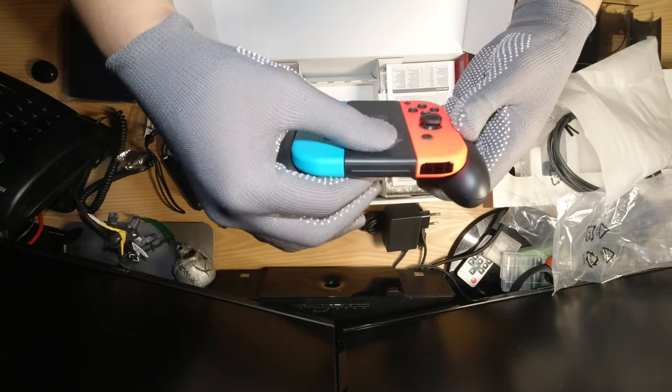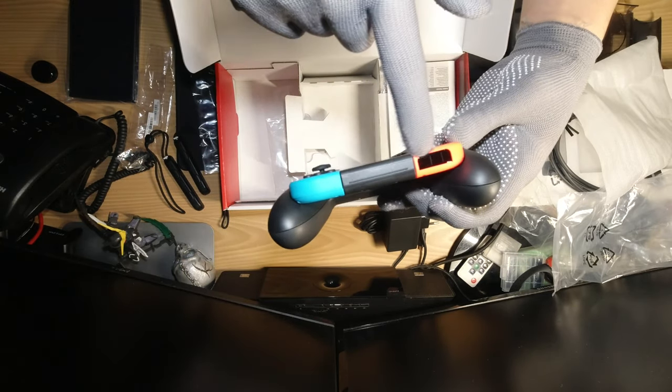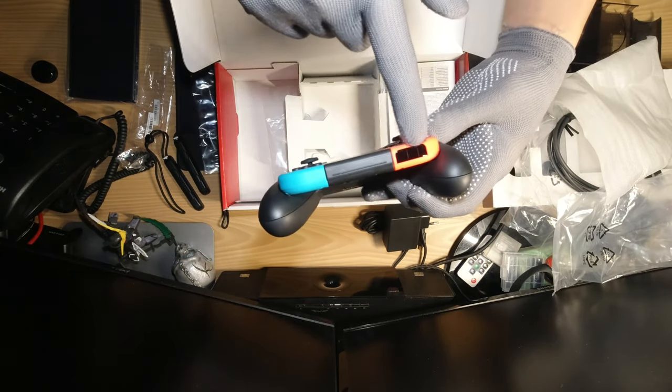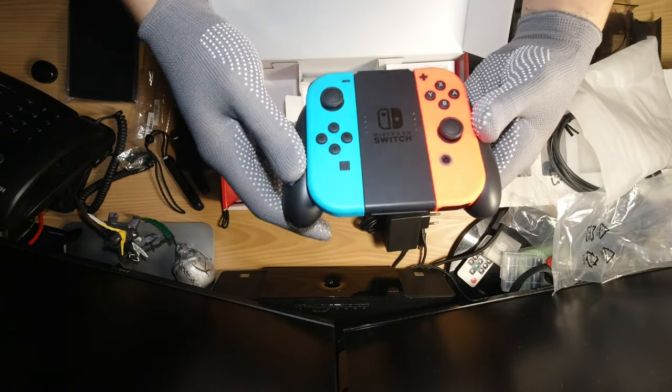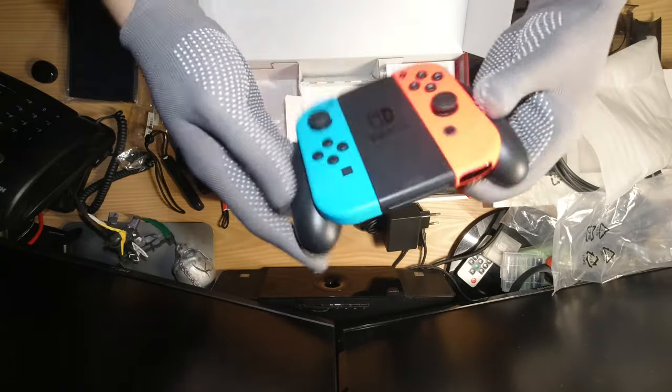Super thin, look at that! I believe this is an infrared camera on the back. Some games support that, so you'll be able to use that camera in certain games.